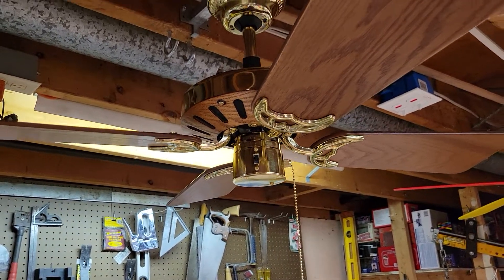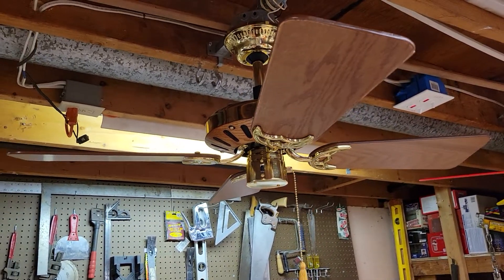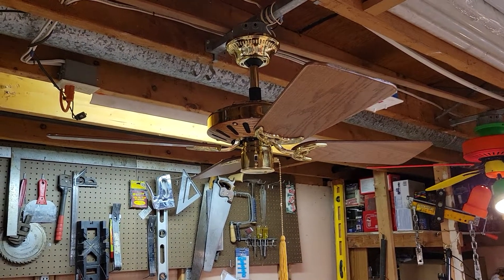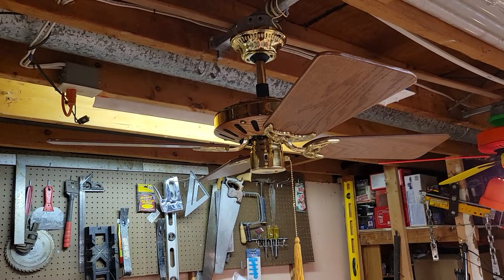So that's about it for this video. Thanks for watching — hope you enjoyed the video on this 36-inch BHW Prism Fans Granada from around 1984.